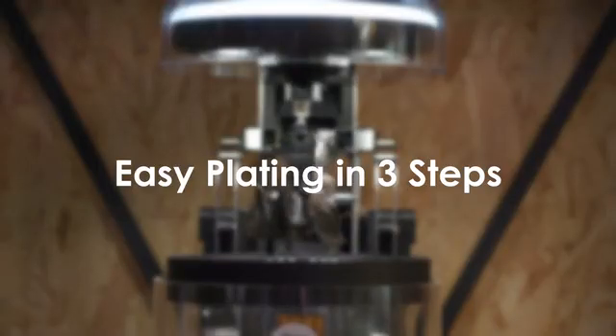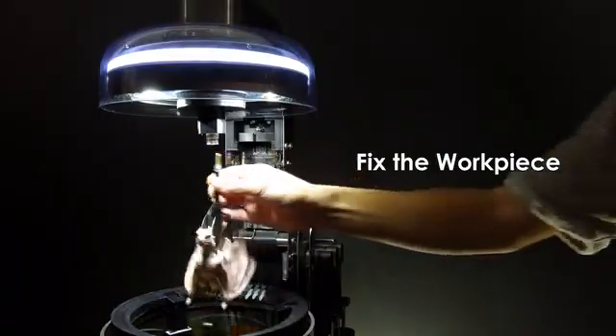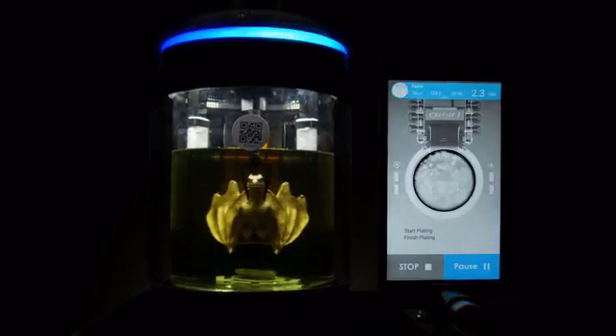It's easy to handle electroplating in three steps. First, scan the QR code and install the bath. Second, fix the workpiece. Last, set the layer thickness and tap start. The app will calculate the plating time and the material cost for you before plating.